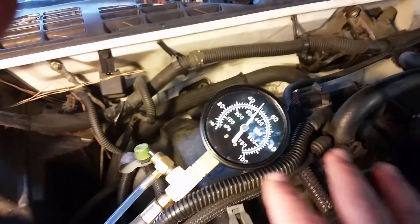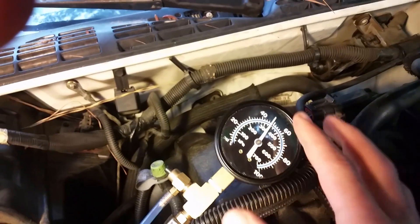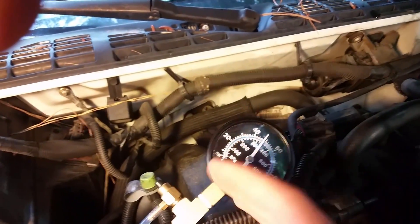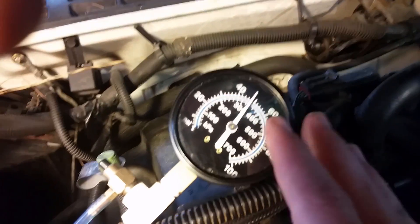Also, you can just leave it plugged in, turn the key back off again, and see how long it'll hold the pressure. It should hold pressure for like a good minute and not just fall back down. If it falls back down, you know you've got a leak somewhere or something's not right. You want it to hold pressure. It's already been a little while and it's holding pressure pretty good, so we know that's good.